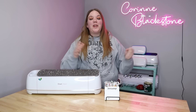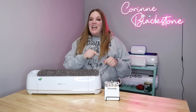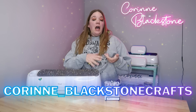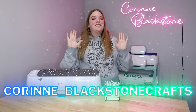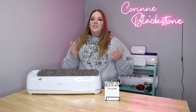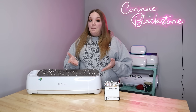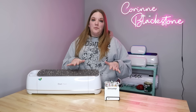Hi everybody, I'm Corinne Blackstone and welcome to my craft room. I am so excited to have you here today and before we get started, be sure that you're following me over on Instagram. I post lots of fun tips, tricks and hacks over there so you don't want to miss out. Today's video is one that was requested a couple of times from you guys, and I love making tutorials for you, so if you're ever looking for something specific, let me know. You can reach out to me on any of my social media channels or you can always comment on one of my videos.